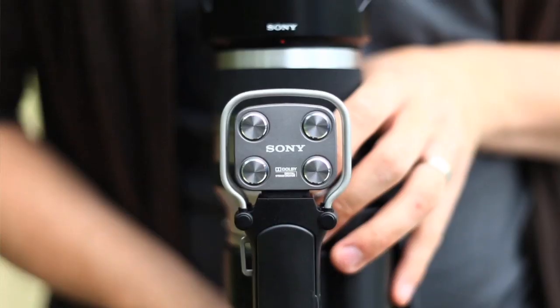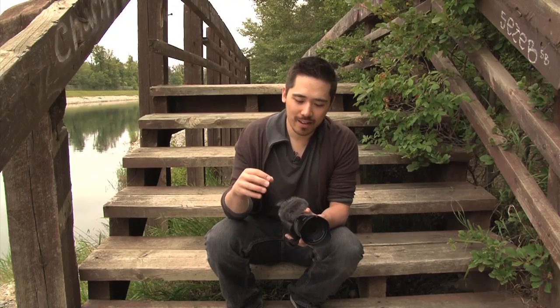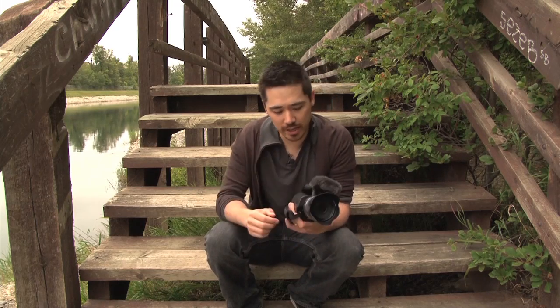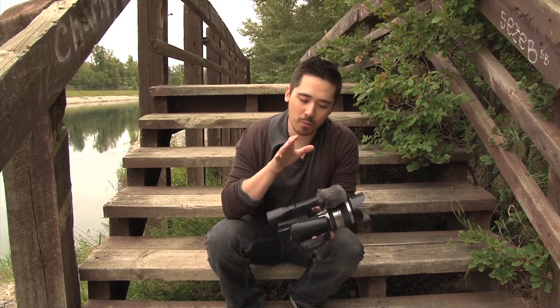Starting with audio: it has a beautiful four-capsule stereo microphone, and they do include a wind cut device — in the industry we call this a dead cat. It's very nice and hard to find; most cameras wouldn't provide this. You've got a really high-end audio source right here. It does have an external mic input so you can use other external mics as well, though unlike an advanced video camera it doesn't have XLR ports for high-end audio.